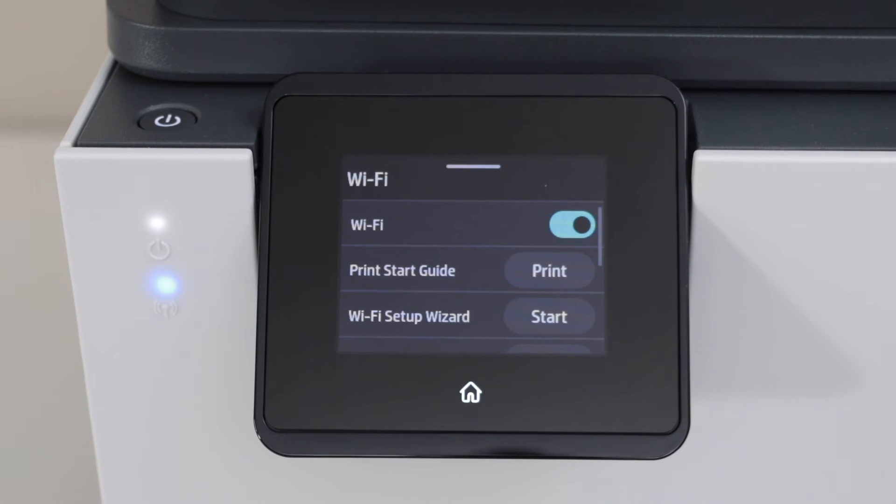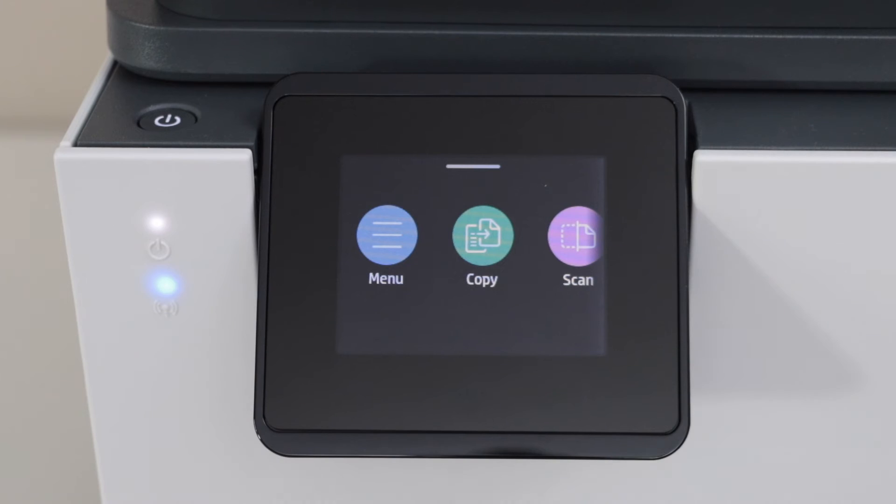Click on the home button. You will see the blue light is stable. That means your printer is connected to the Wi-Fi and we can just add this printer in any device for wireless printing and scanning.